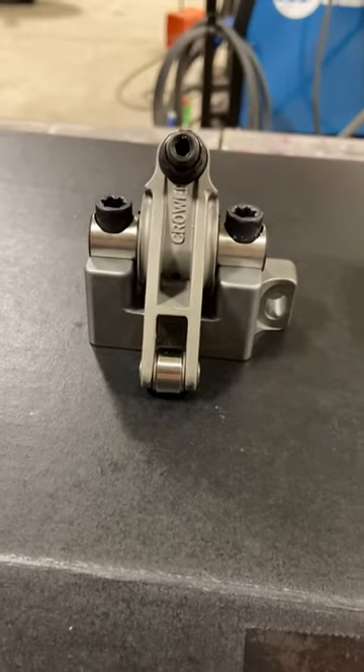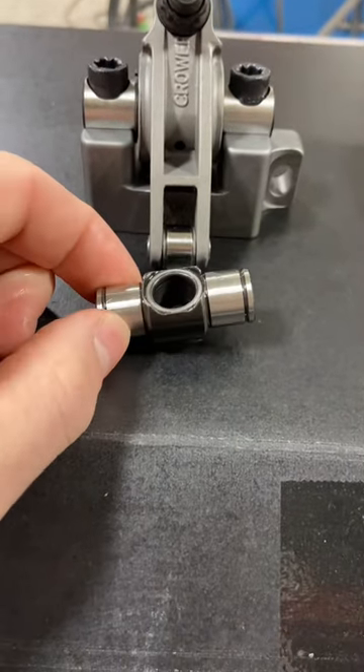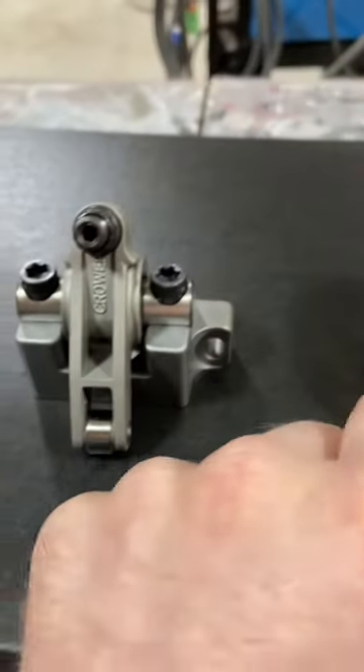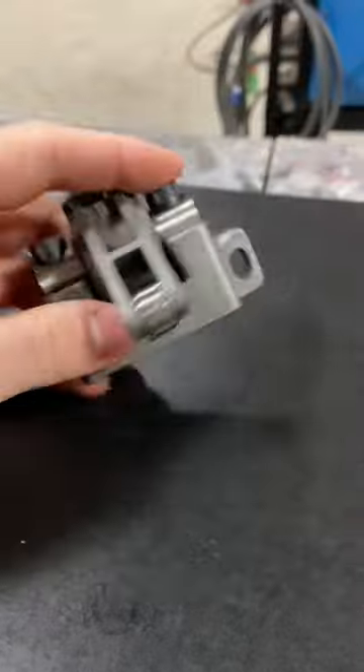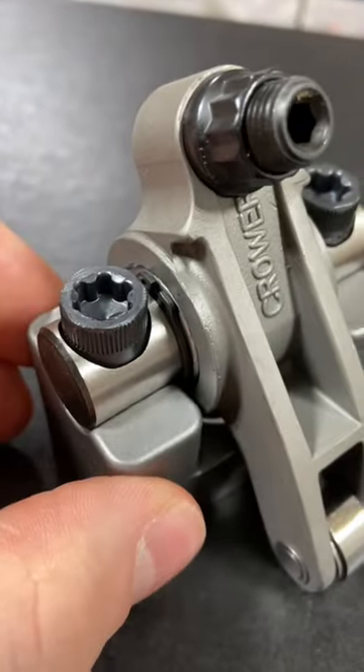This is one of the shaft rockers for the new Pro Charger engine we're building. When comparing the two, this is the same thing right here but it is bolted down so it can't come out. If you look here — screwed down — no way this thing's gonna come out of here even if the snap ring in there comes out.